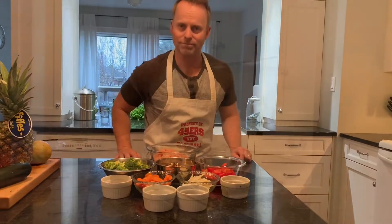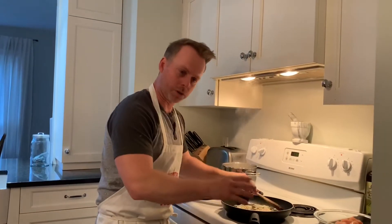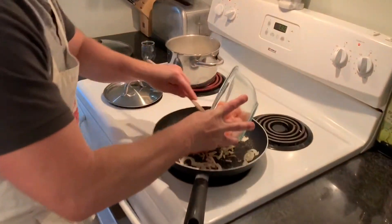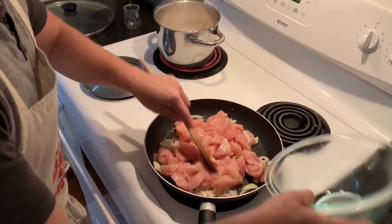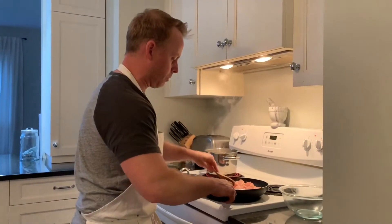The first thing we're going to do is cook down our onions and our garlic. We've cooked down the onions and garlic for about two to three minutes. Next we're going to add in our chicken, and you want to cook this all the way through for about five to six minutes.